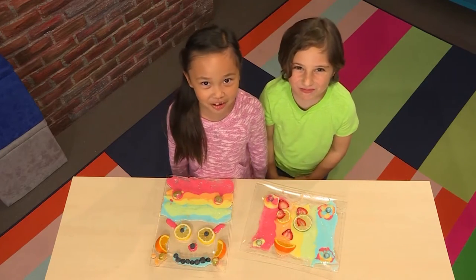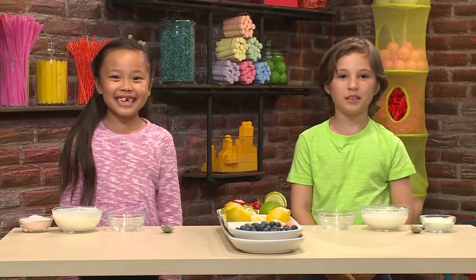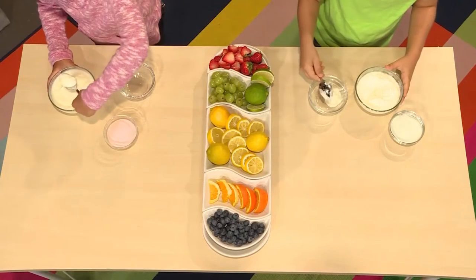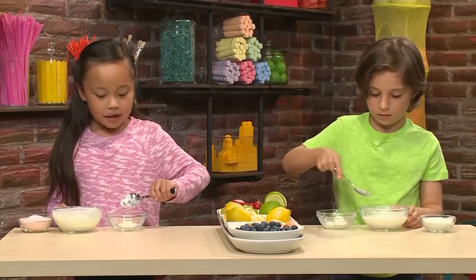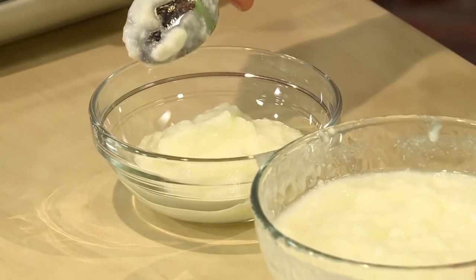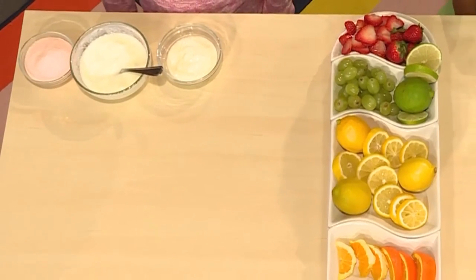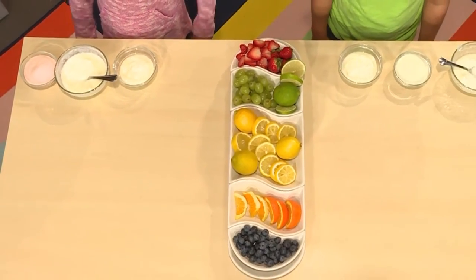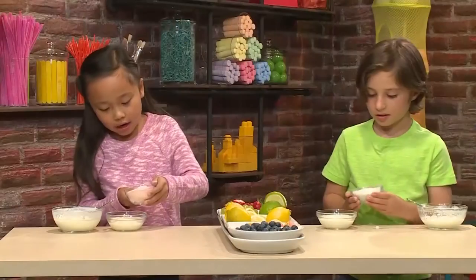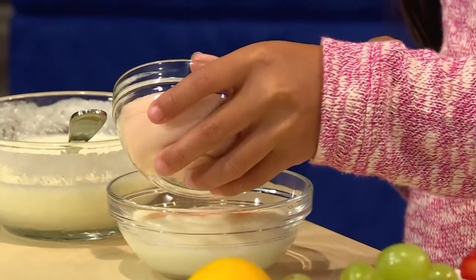We're gonna show you how to make it so you can play too. Here's how you make paint you can eat. First, you put some yogurt in the bowl — start with plain white yogurt. Yogurt's gonna be your paint. Then you add flavored gelatin. The flavored gelatin is gonna make the yogurt colorful. Start by putting a little bit in.